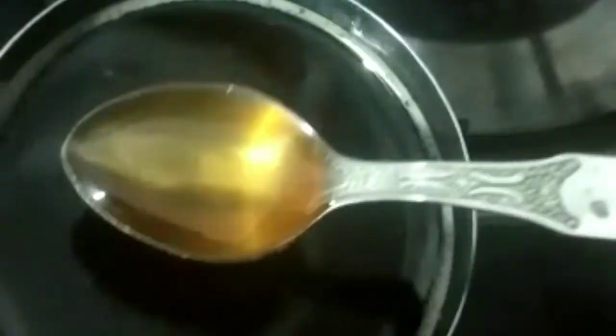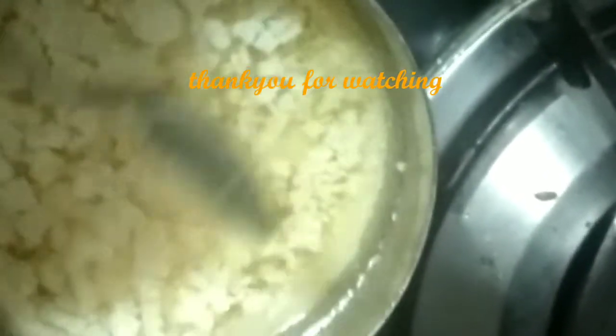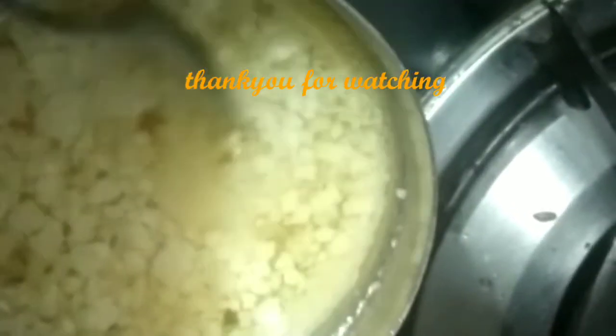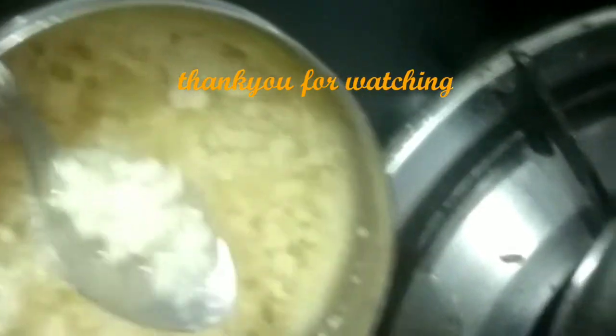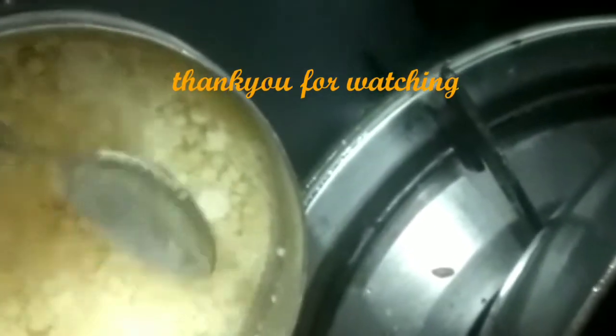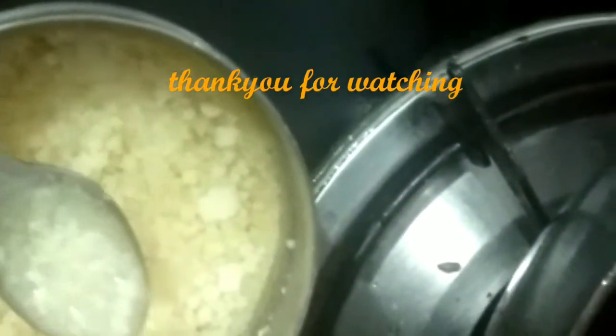Finally done. This is one super tasty ghee. The ghee is completely cooked. The color of the ghee is ready, and the ghee has been made step by step.